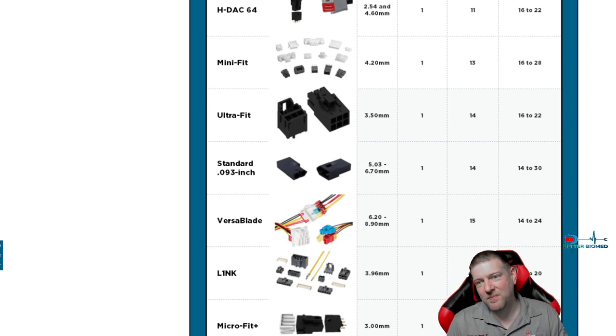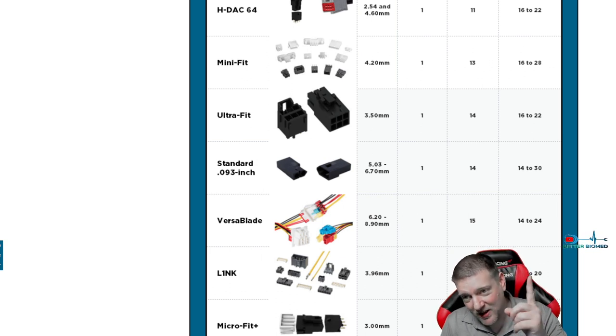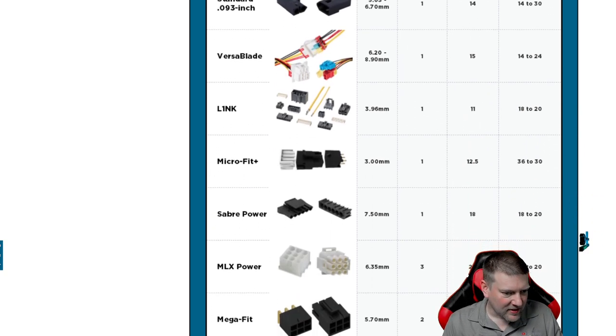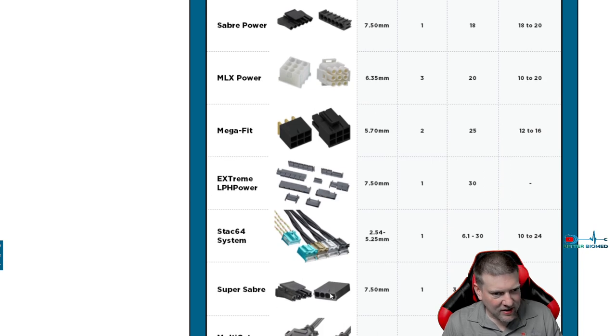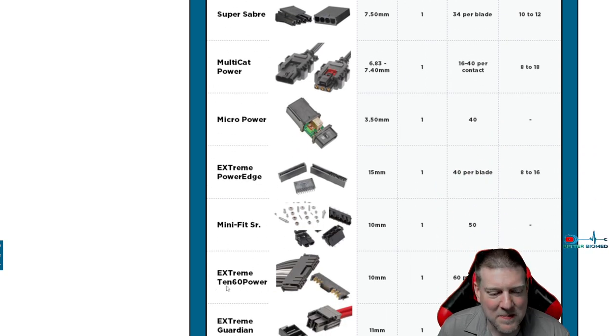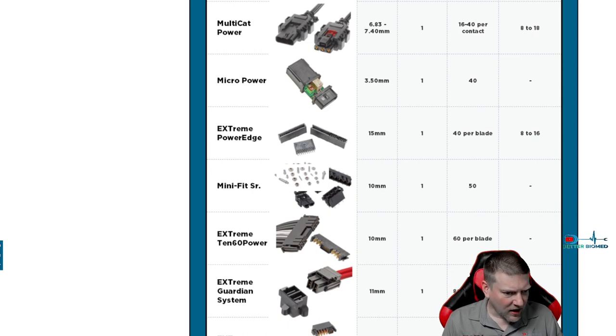The Saber Power connectors — if you do medical imaging you know this one. The MLX connectors are extremely common with medical imaging power supplies. If you're ever working around power supplies you're going to see these type of connectors very commonly. The Super Saber — if you've ever worked on computers you've definitely dealt with some of these. The Extreme 1060 Power is one I've never seen before, but the Extreme Energetic I have seen on a commercial device.